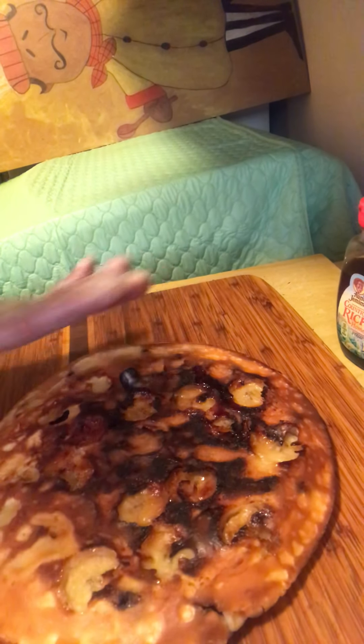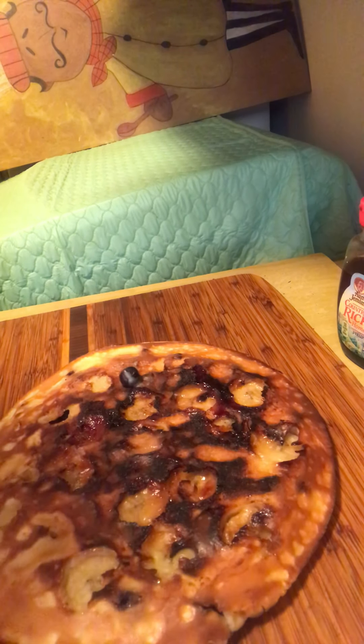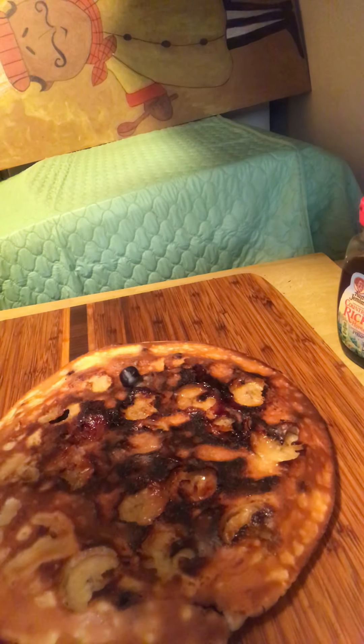Now it's piping hot guys, it's very piping hot, but you might want to do this with the kids — they'll love it for breakfast. Guarantee you, they're going to eat all their breakfast guys, yes they are.